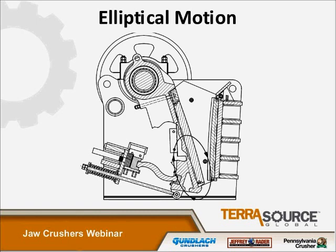Another big difference in this style of jaw is the crushing action. As I said earlier, the double toggle style jaw uses compression. However, because the eccentric shaft is mounted directly through the swing jaw on an overhead style, the motion at the bottom of the swing jaw is elliptical, so the crushing action is both compression and attrition. Because of the attrition component, these machines are generally used on softer ore such as limestone, whereas for highly abrasive materials such as glass, the double toggle is the preferred design — though double toggles are also used to crush things like limestone.